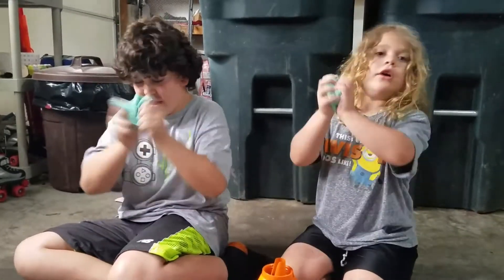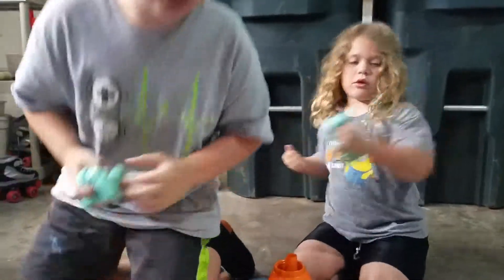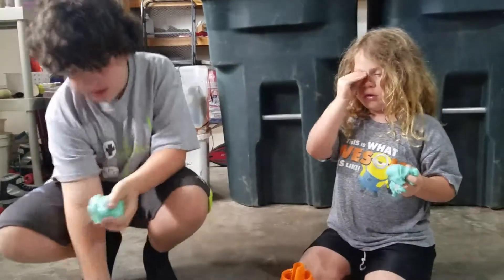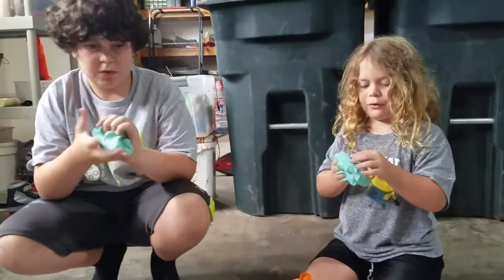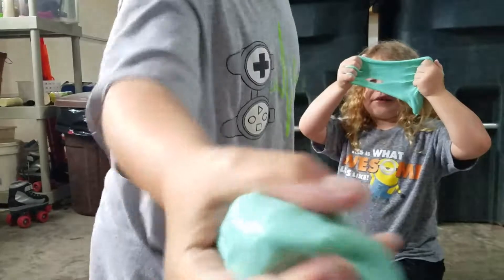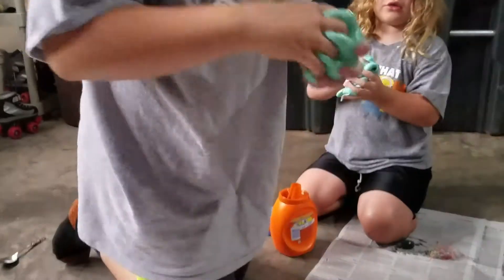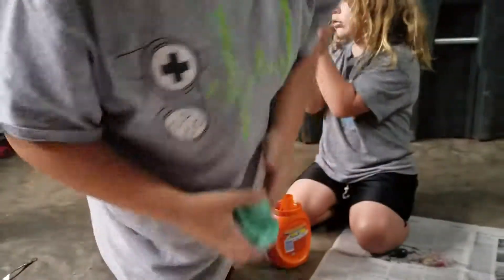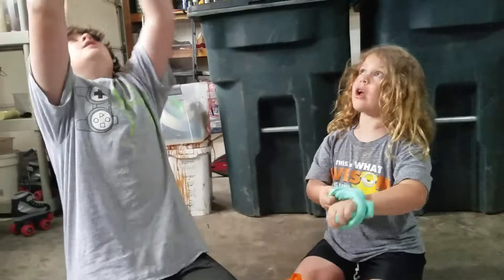It sounds — I don't know if you guys can hear that — it sounds amazing. Mix it with your hands because it makes better slime. Oh yeah, I missed a fun noise. Think if I miss this — all this slime is ruined.